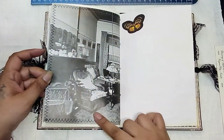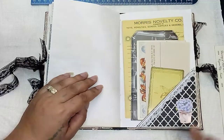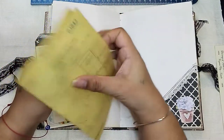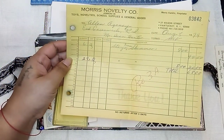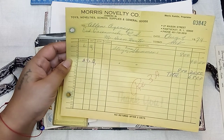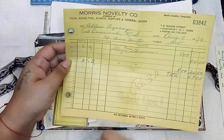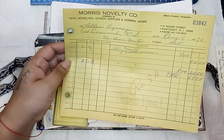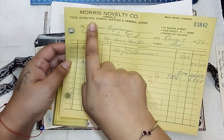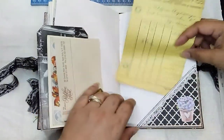Here's the other half of one of the rooms - beautiful little butterfly up there. Another little corner tuck with another flower pot. And then in this pocket, this is an invoice from August 7th, 1974, for Morris Novelty Company - Pawtucket, Rhode Island. So vintage. I'm thinking novelty - toys and novelties, school supplies and general goods. So just like a general store. Really neat. Then I made another tag with one of the book pages.